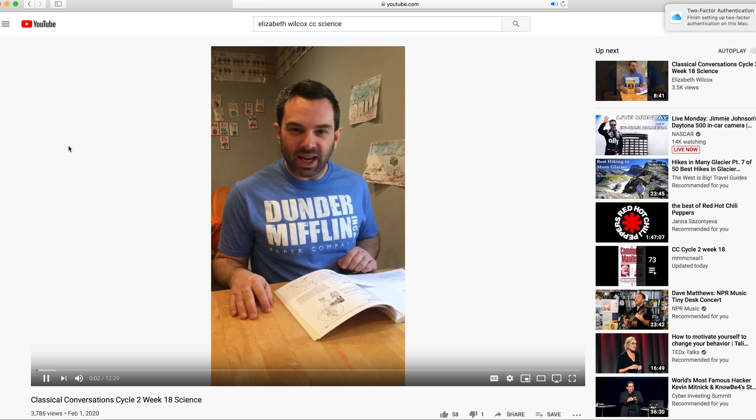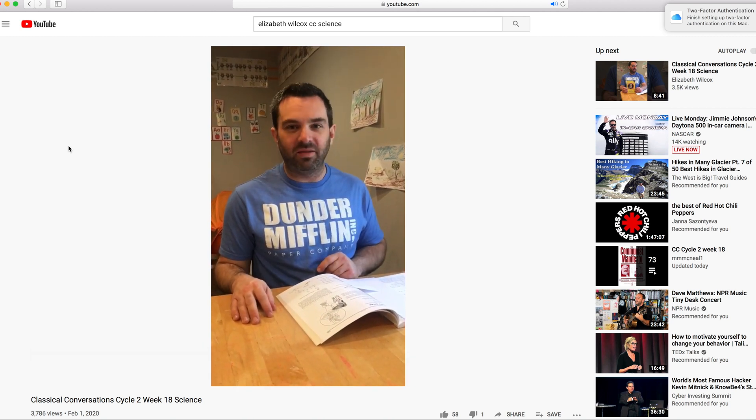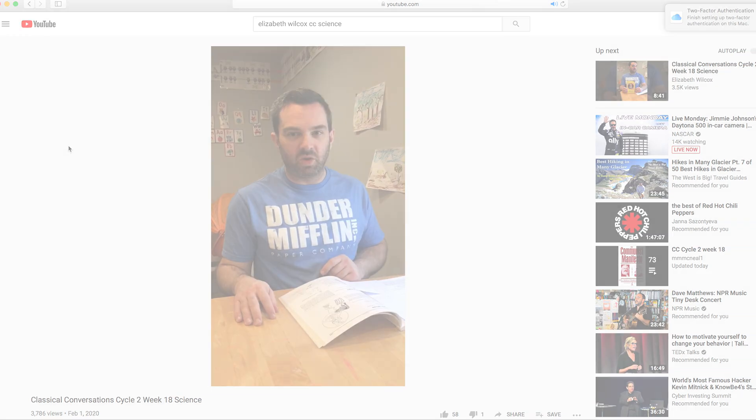Hi, this is Cycle 2, Week 18 science. This is experiment 185 in Van Cleve's book. This is a really neat demonstration and your students will enjoy it.